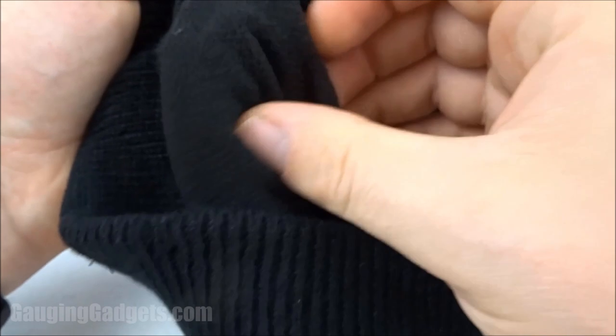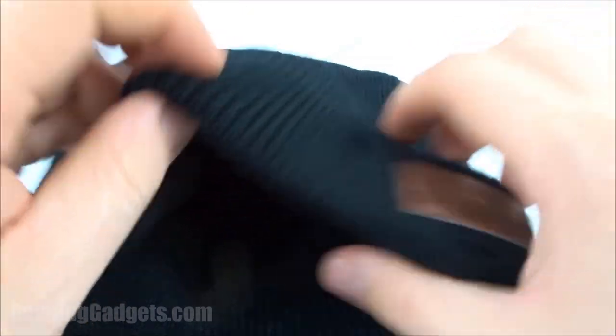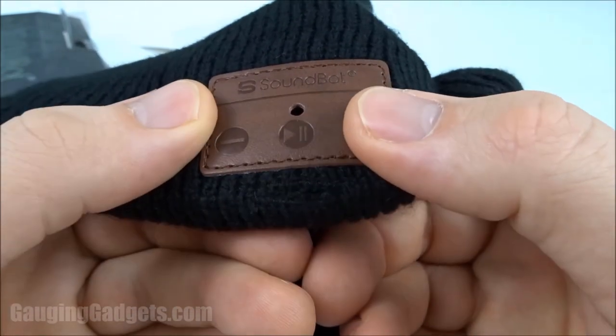Here's the beanie. Inside it's kind of a fleece, and then the outside is almost like a crocheted knit. It has a really good feeling, which is very typical of a beanie. On this side you have a leather SoundBot logo, and as you can see, it has some buttons — pause, play, and then also the volume and track buttons right here.